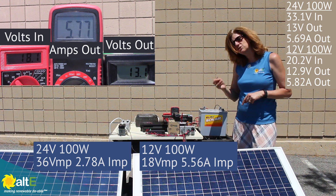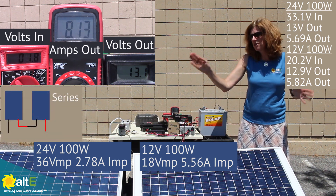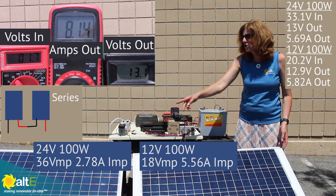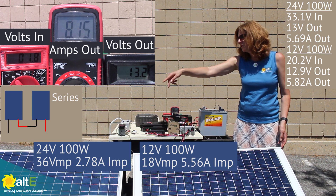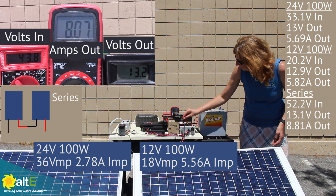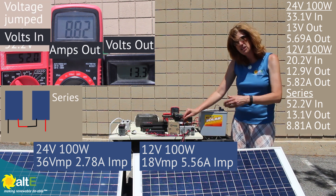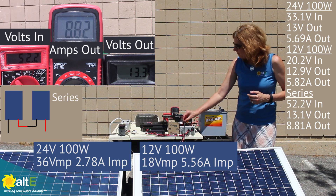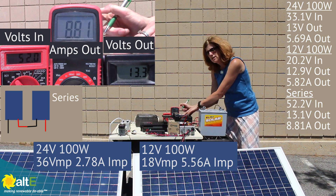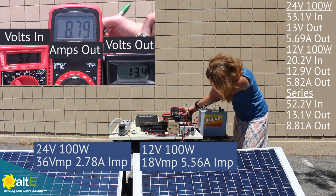One of the advantages of using an MPPT charge controller is you can actually get a little better than IMP, or maximum power current, into the battery. Now I'm going to wire the two of them in series and see what we get. I have the plus from the 12-volt panel going to the charge controller, the minus going to the plus of the 24-volt panel, and then that minus coming into the charge controller. I'm getting 43.8 volts going into the charge controller, which makes sense because that's the two added together — wiring in series increases voltage. Coming out I'm getting 8.81 amps at 13.4 volts.